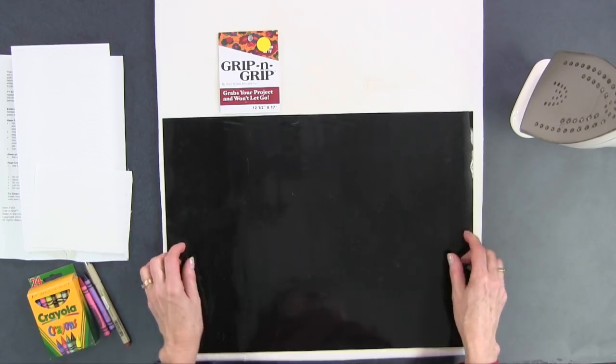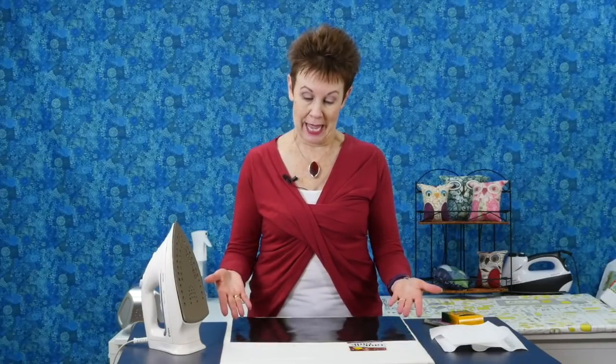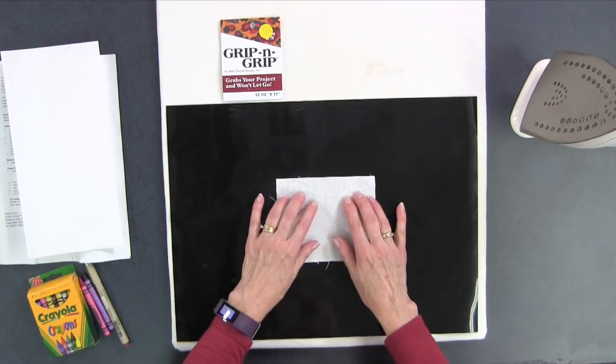This is a 12½ by 17 inch rubbery kind of sheet. It feels the same on both sides — you can see it's black. What it does is it grips — can you tell from the name? Whatever you put it on, it sticks to. You can see it's sticking to my pressing board right now, and whatever fabric you put on top of it is going to stick to it as well.